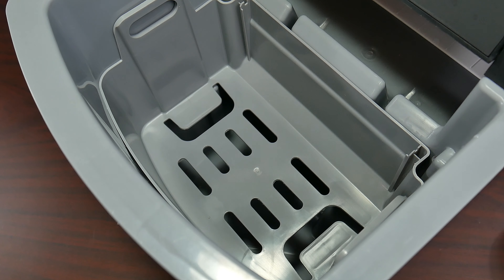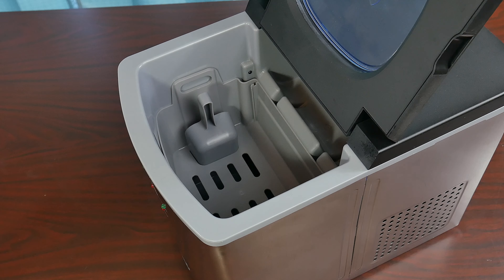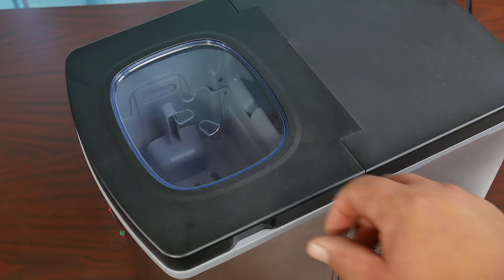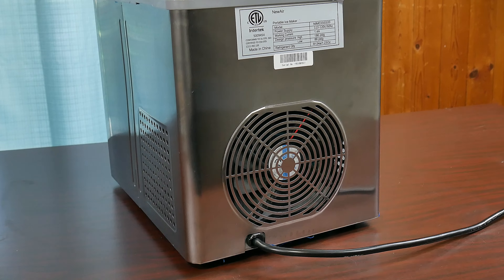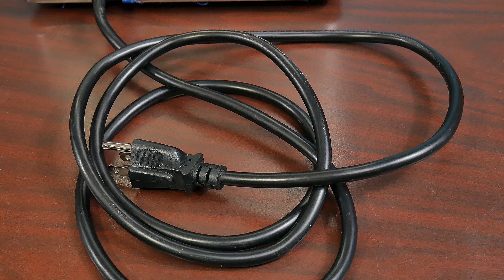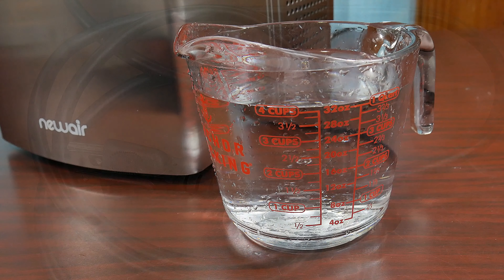That's just about four bottles of water or about eight cups. The ice maker is very well balanced — you're not going to see any sudden movements or slipping on the countertop. On the rear end we have a big fan that keeps the ice maker cool. The six-foot cord gives us room to move this device from place to place with ease.